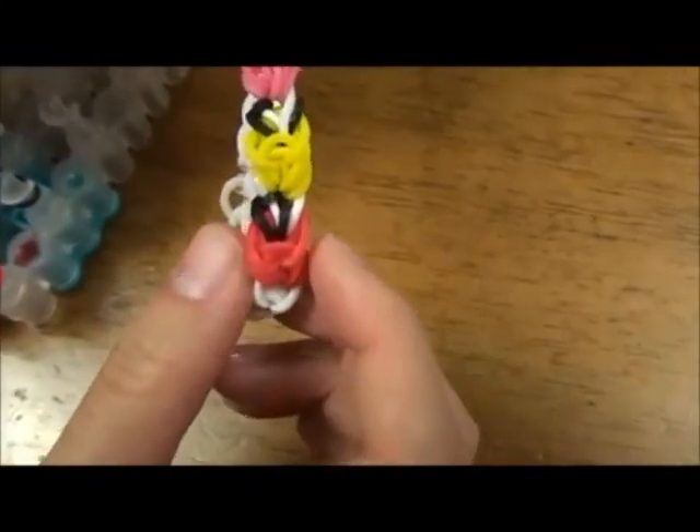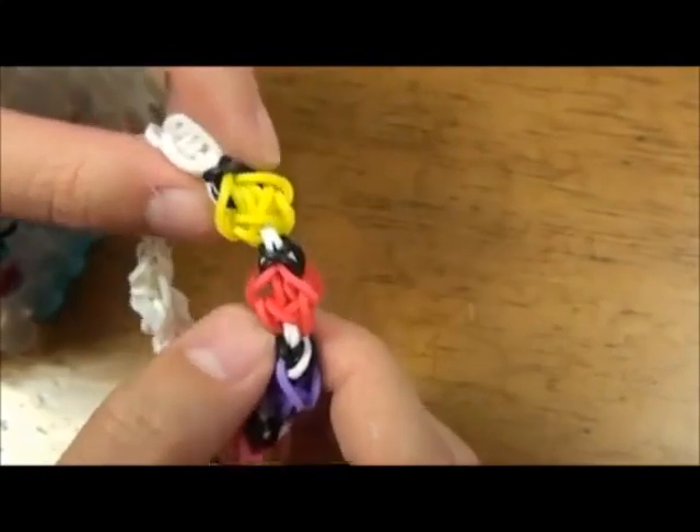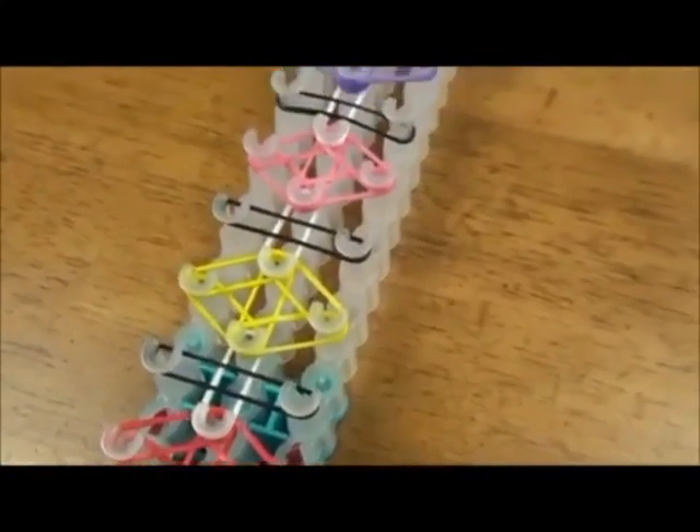We will alternate the colors from red, yellow, pink, purple, then red and yellow again. This is how it should look like when it's done.